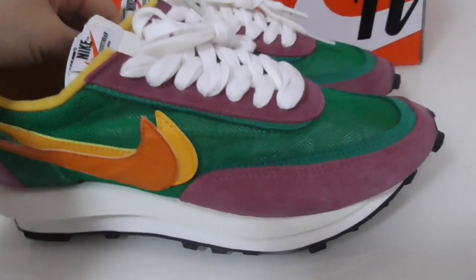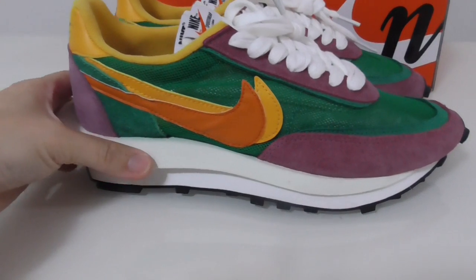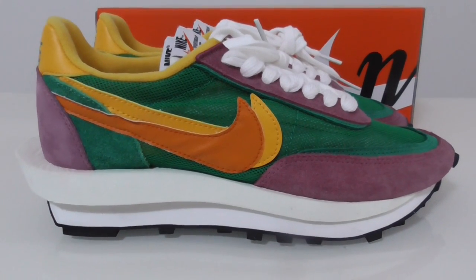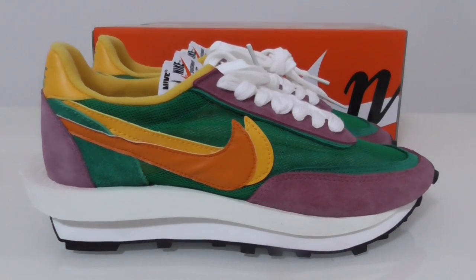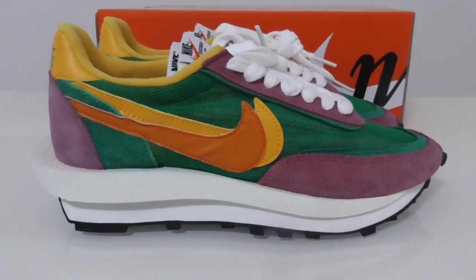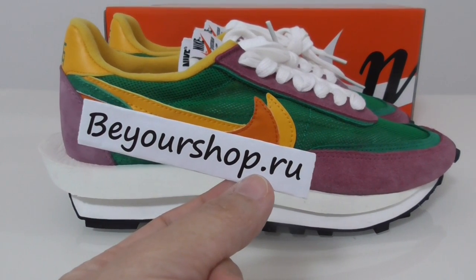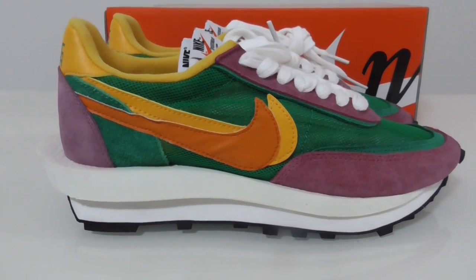So this is the new colorway of the Nike Sacai — what do you think? You can comment below with any questions, and you can contact me through my contact info. Please remember to visit our website. Thanks for watching, see you next time.